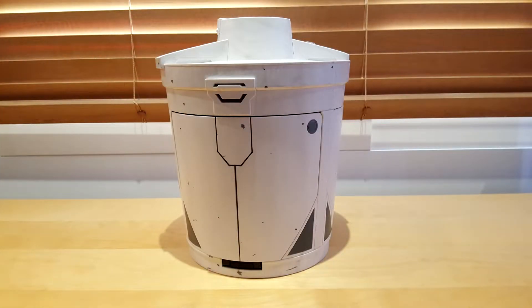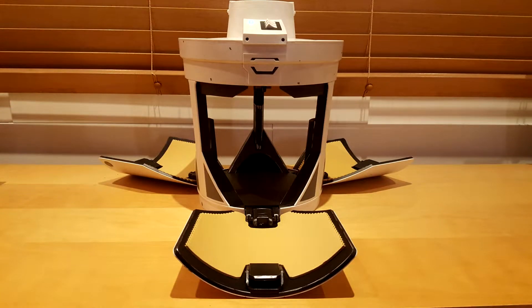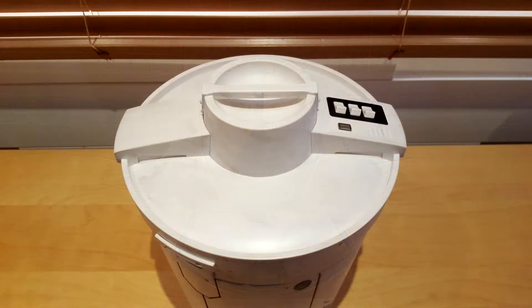Now that we have covered its origins, let's take a closer look at the Camtono. For those who haven't understood it yet, the Camtono is basically a safe. Obviously, this version should only be considered a toy.